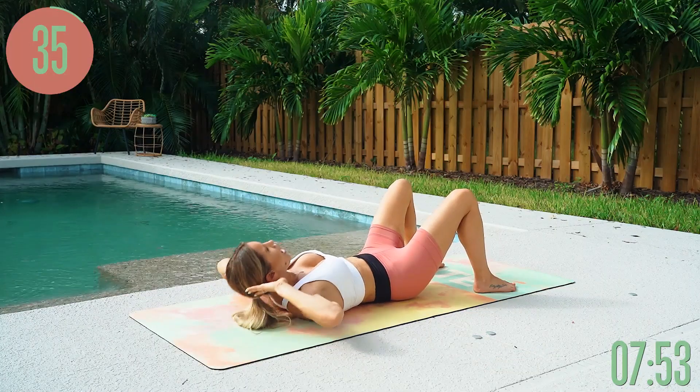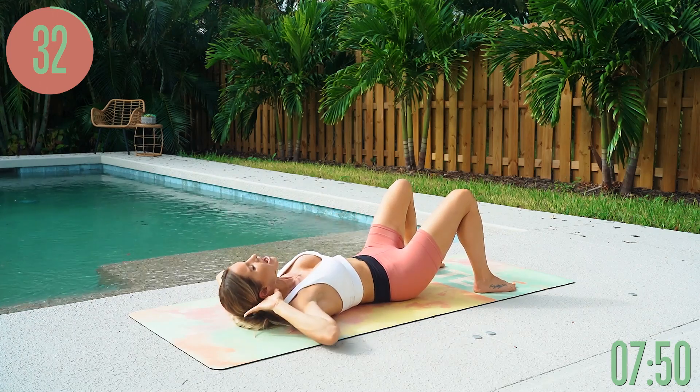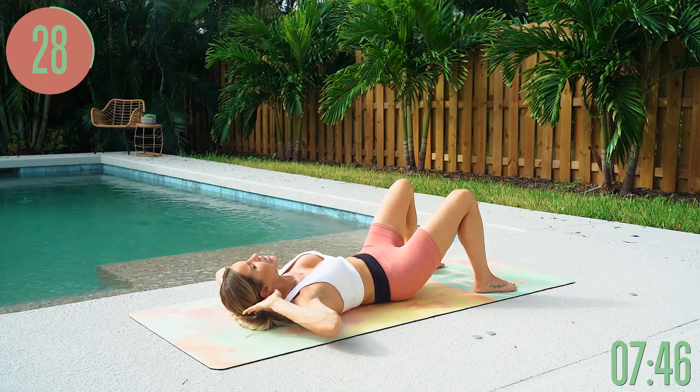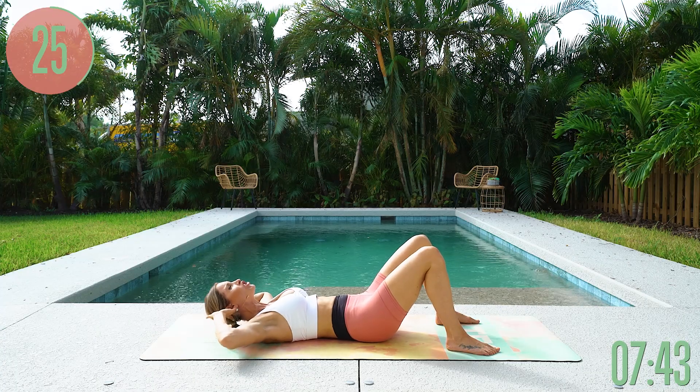Bring those elbows wide — we're not going to bring them in like this. Keep them nice and long and come straight up to the sky. Keep thinking about using the top part of your abs to crunch up.